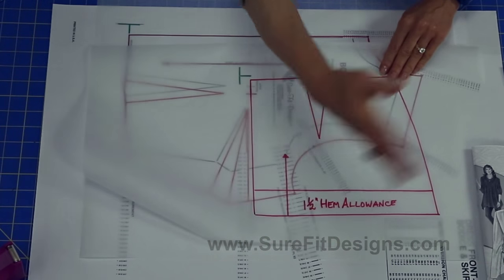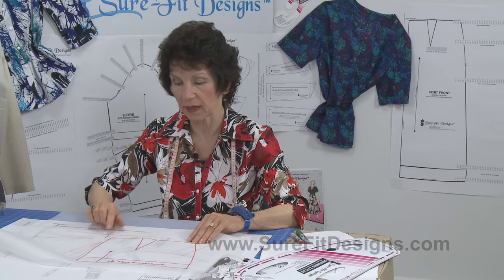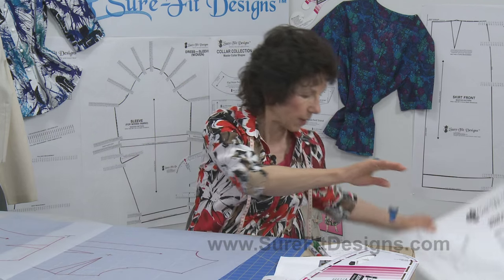From this basic bodice you need the bottom portion of your blouse, so we're going to bring in the skirt pattern. In the Sure-Fit Designs dress kit you get the bodice, the skirt, the sleeves, and a collar collection. We only need the skirt up to the hip level. On the Sure-Fit Designs master patterns, you'll notice a marking that looks like the letter T flopped on its side — called the sideways T marking — found on both the skirt and the bodice.